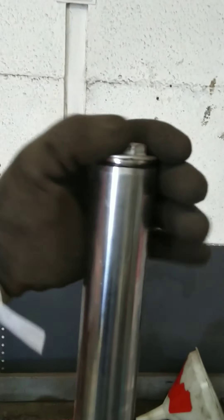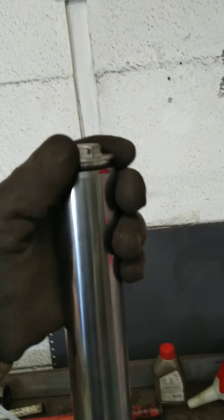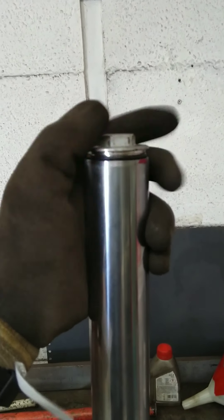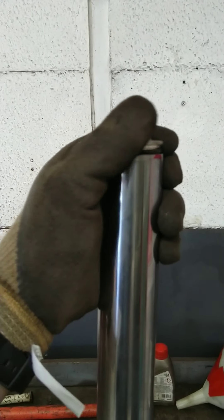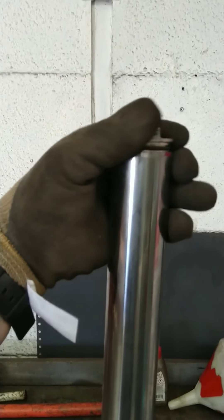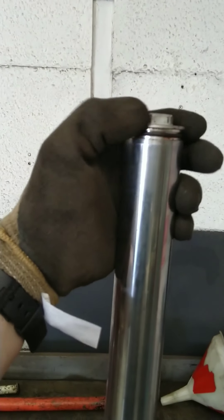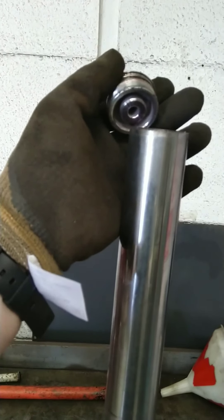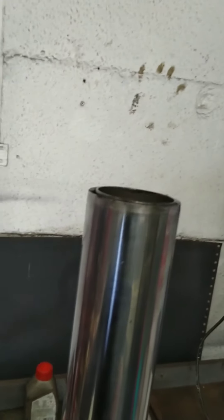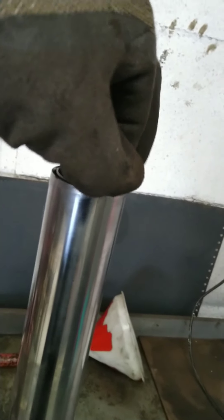I was actually turning the nut and the stanchion was turning at the same time, but you'll see there's only a slight little pop when it comes off. It's nothing too bad. It's not like in some videos where it goes firing into your face — it doesn't do that at all. It's just about to come off any second. There we go — easy. Be careful, don't put your face in front of it, but it does come off pretty easy.